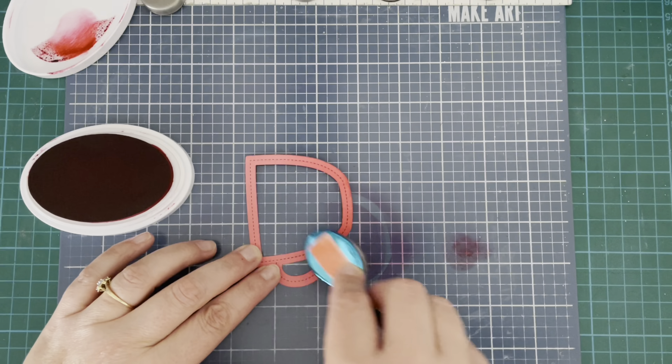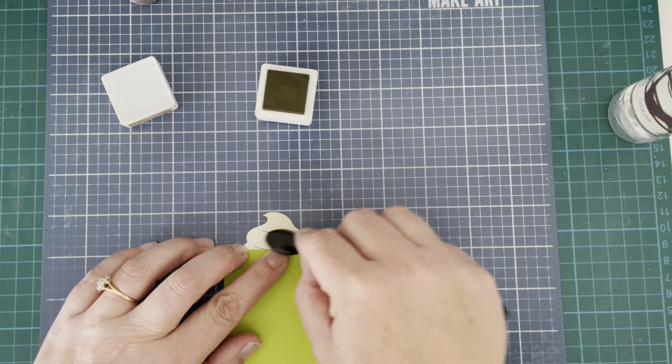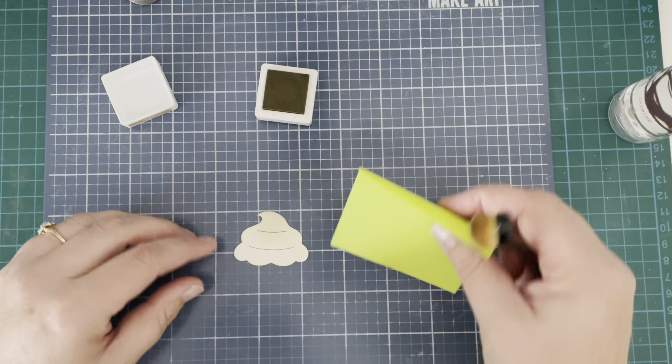Here is that little cream piece which came from the Stitched Cupcake die and I'm using some Concord & 9th Wheat ink, which is a very light brown ink, just giving it the slightest hint of color. It's not hugely noticeable but just adds a little bit of interest and depth to the cream piece.